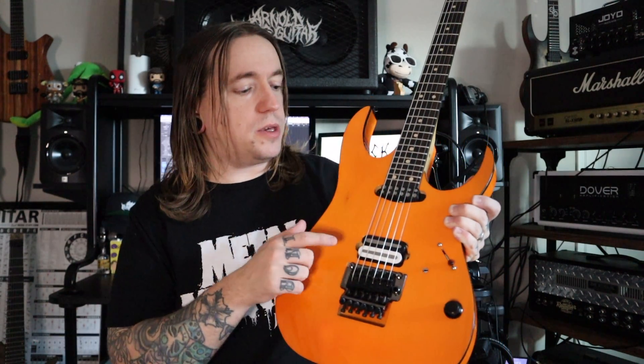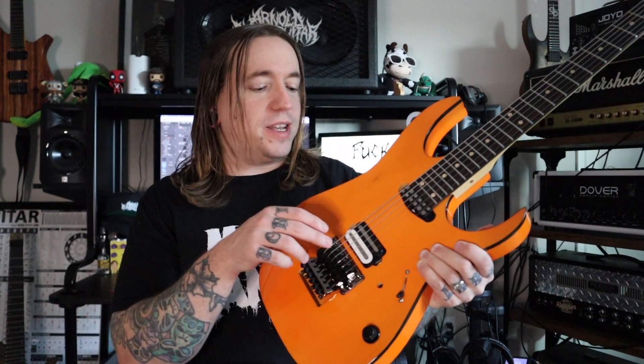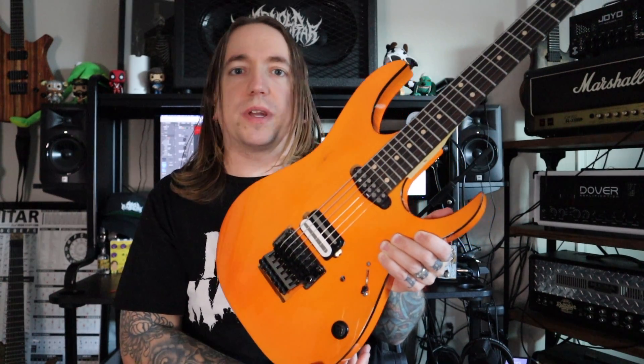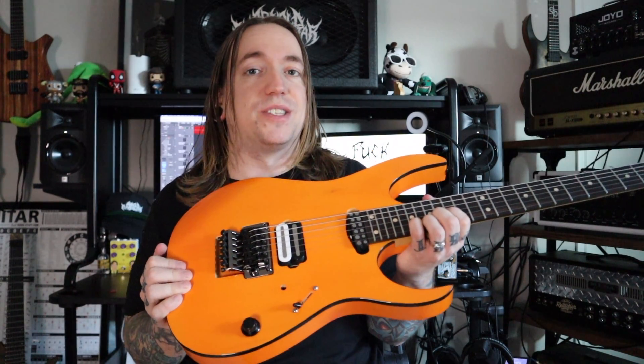So first, quickly, a little bit of specs on this before we go into the tone demo. This is a new Bridge Humbucker from Adam at Elysian Pickups. This is the Sentinel. It is a base price of $165 with a variety of custom options available. It has two Alnico 5 rails, wound with 43 AWG, and a DC resistance of 13.8. Enough about the specifications — let's get right into the tone demo.